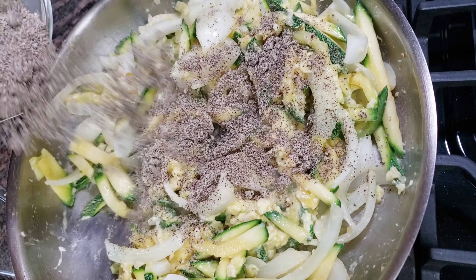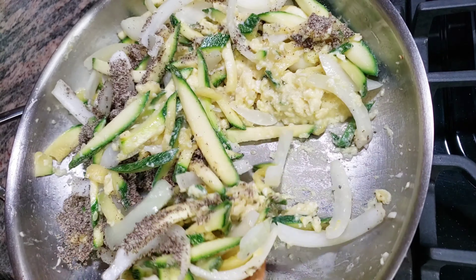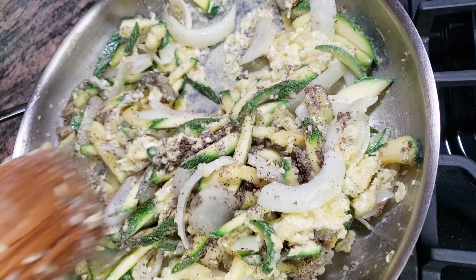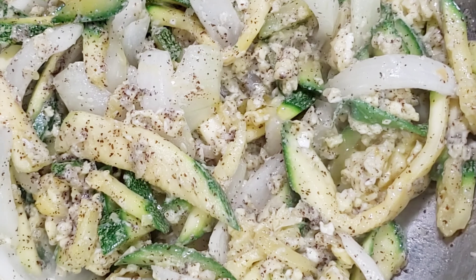Add 3 tablespoons of perilla seeds powder and stir. Add 3 tablespoons of perilla oil right before turning off the heat.